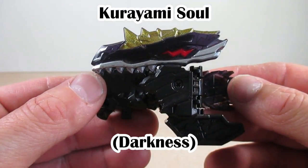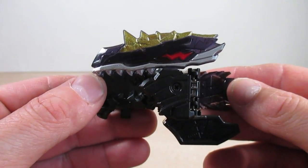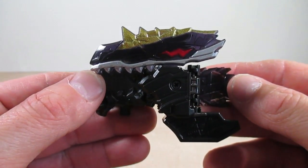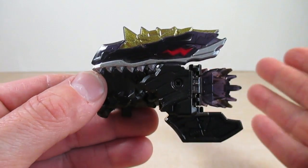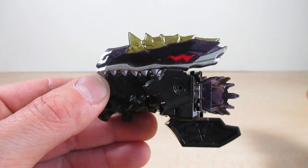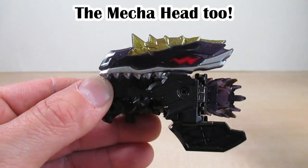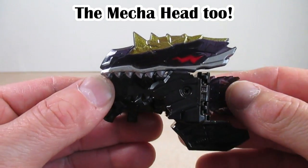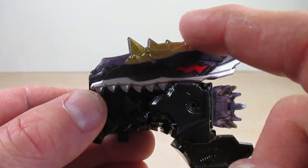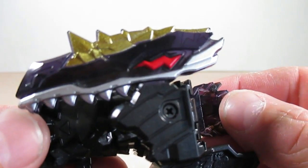Now here is the Kurayami So. Just like the Kagayaki So, in Soul mode it's also based on the Velociraptor, but this time has a dark element and is the soul for Shadow Raptor. The main color is black with a soft transparent plastic — a see-through black that looks purple through the light. It's got nice speckled gold on top of the head.